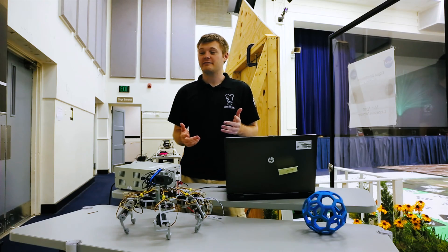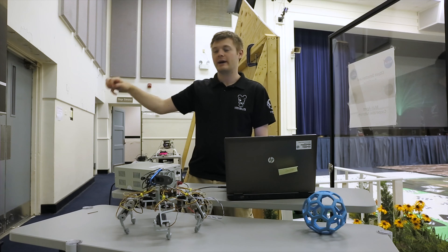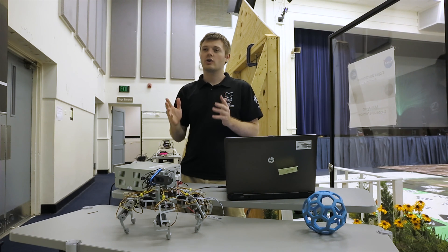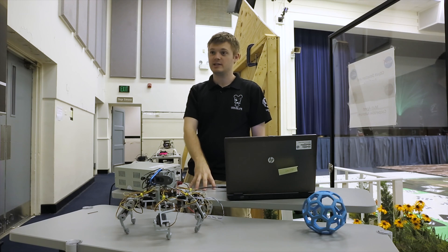A common problem we have when using our drones is we want to be able to land somewhere, pick something up, and then go back to where we started or drop off that package somewhere else. Right now the hardest part we face is landing precisely enough on top of the object that we're able to grab it. That's where I got the idea for this robot.